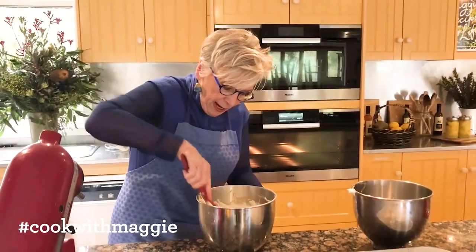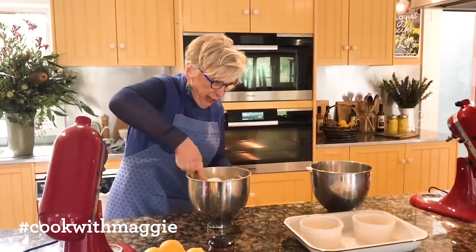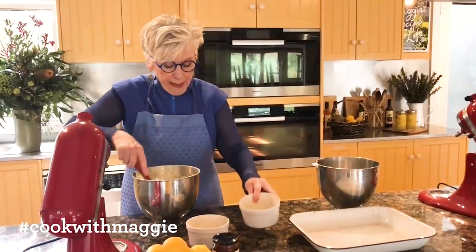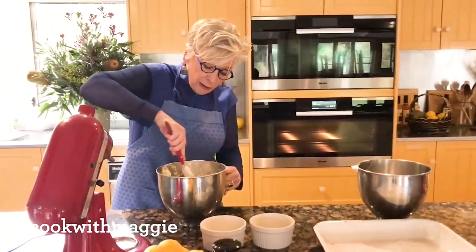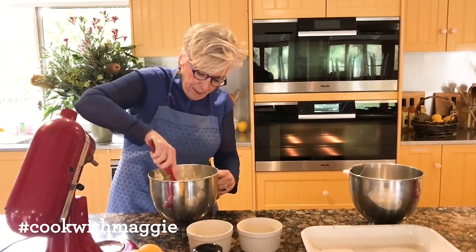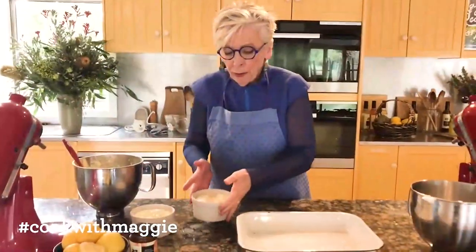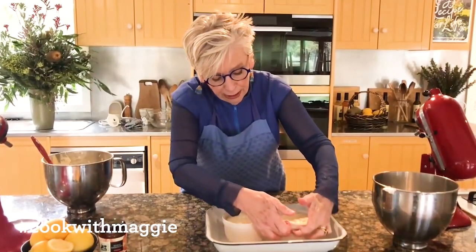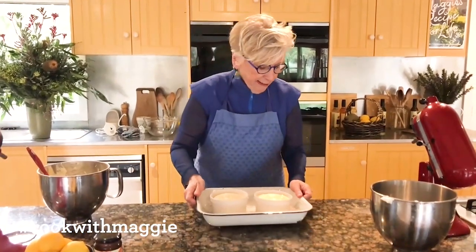Then I just fold the egg whites into the batter and put it into my already buttered dishes. You can do this in one large dish, two medium, or small — there are all sorts of options. I'm going to put them in a water bath with the hot water up as high as I can manage — at least two-thirds — and into a 160 degree oven.